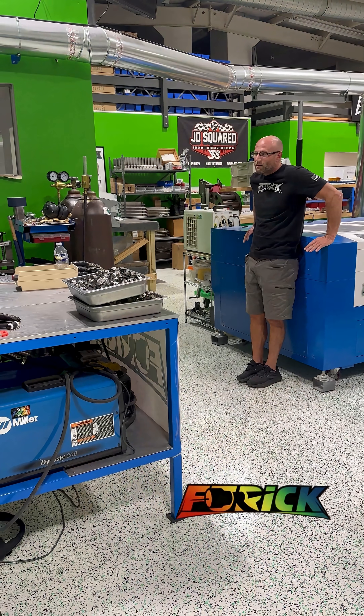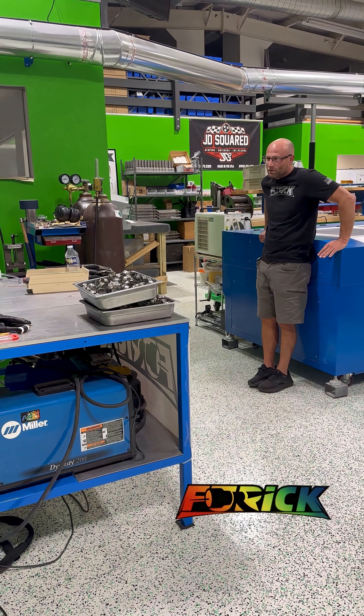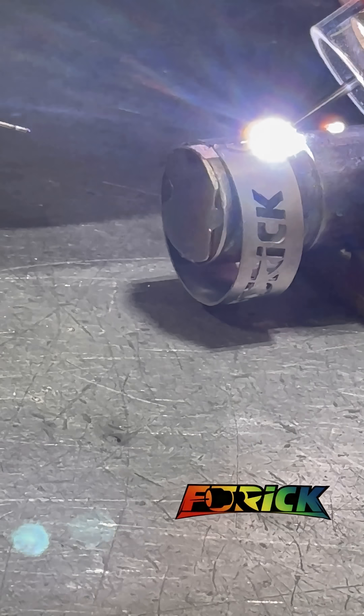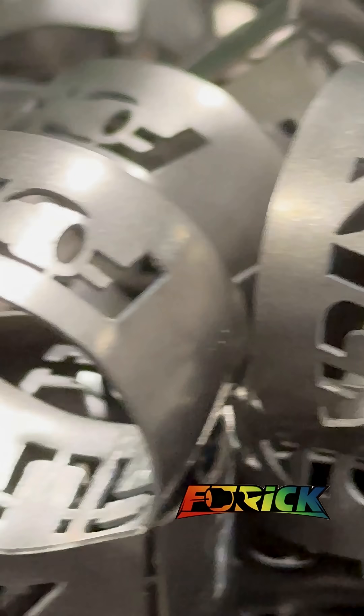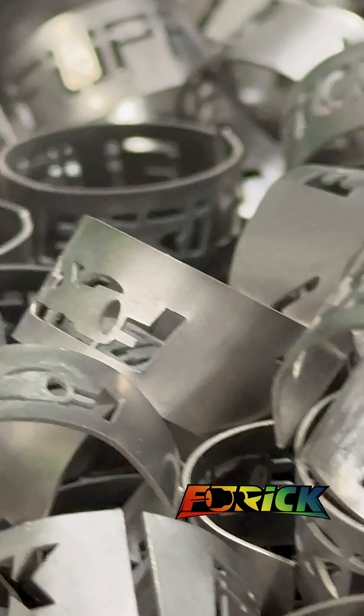I've had fabricators in racing come here and can't weld these things right, and they're really just fused. But they're 28 thousandths, you know what I mean? This will be the thinnest I've done.